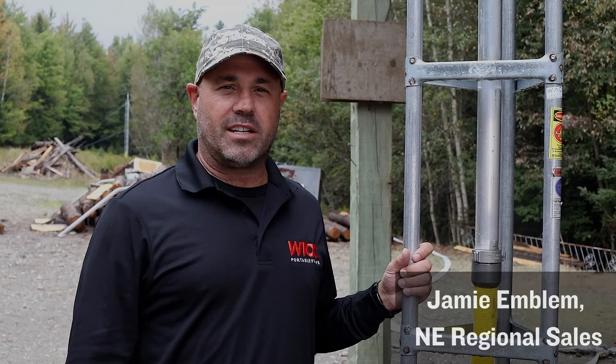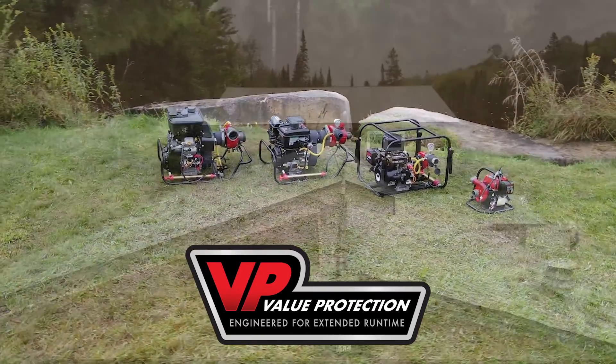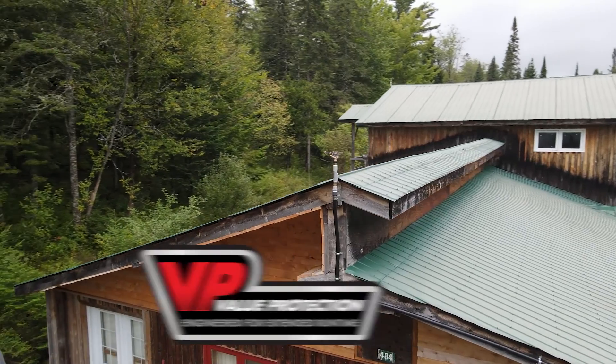Jamie Emblem here with Mercedes Textiles. Today we're talking about our value protection pumps and how they safeguard property against wildfire.